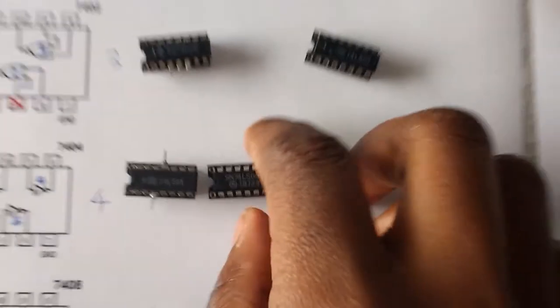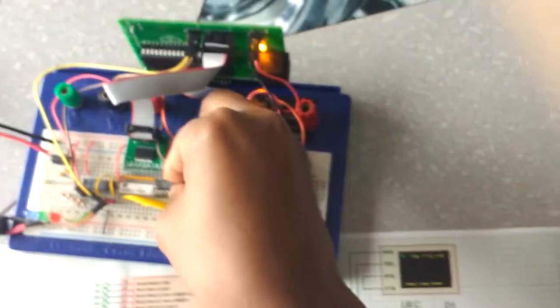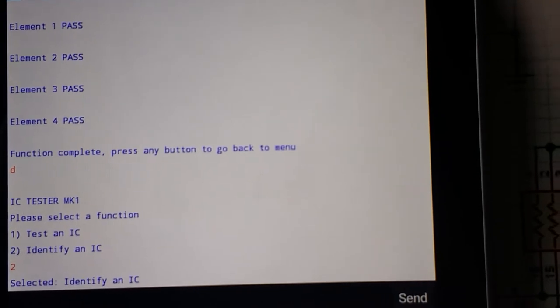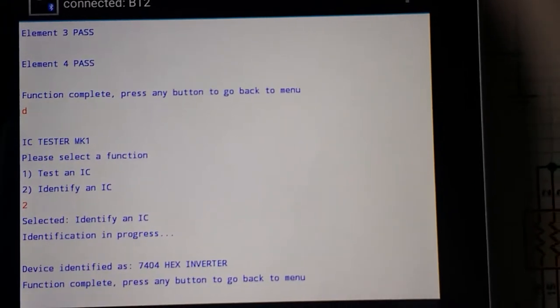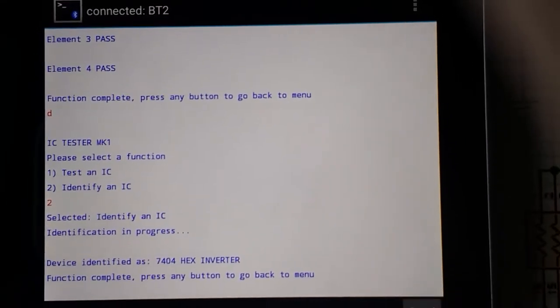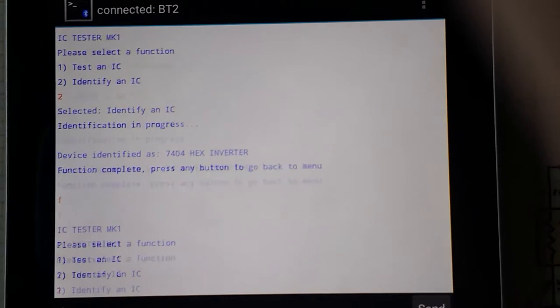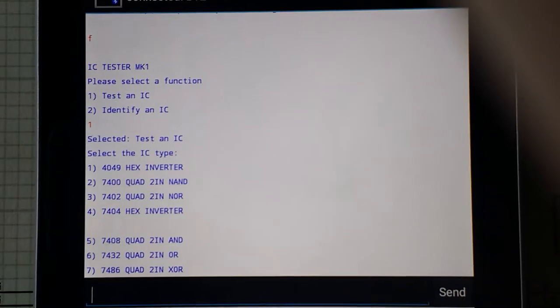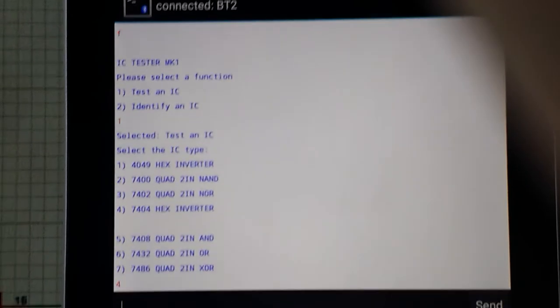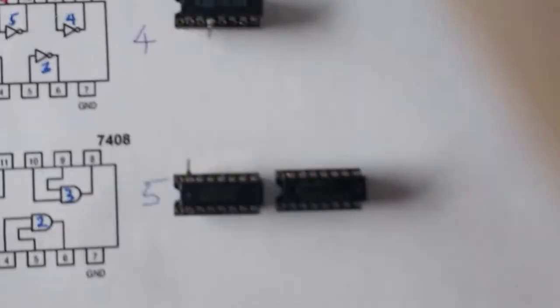The next device is a 7404. We identify this device, and it is identified as a 7404. We press any button to return to the menu, then select option 1 to test. We choose option 4 for the 7404, and as expected, that's another working chip.